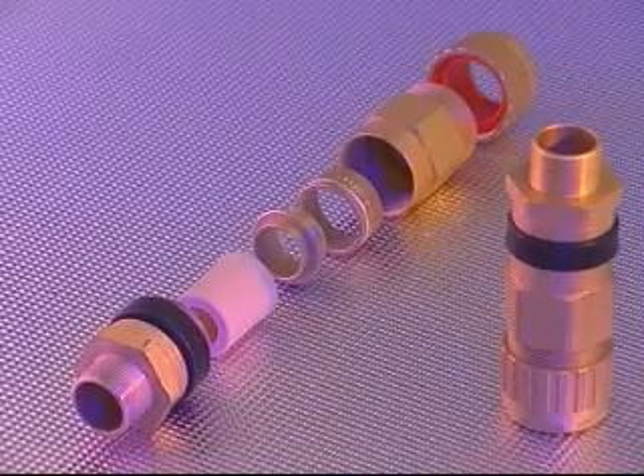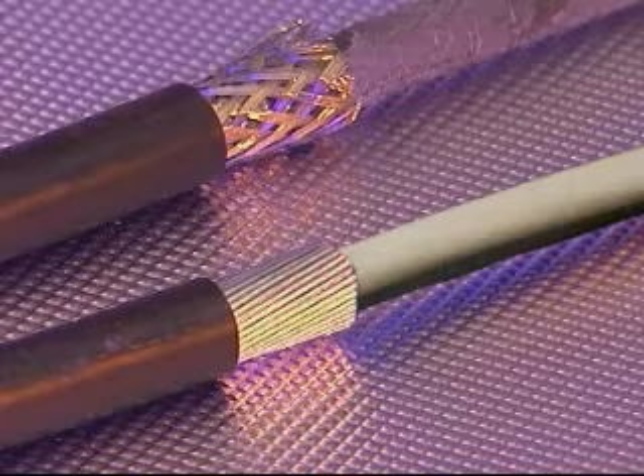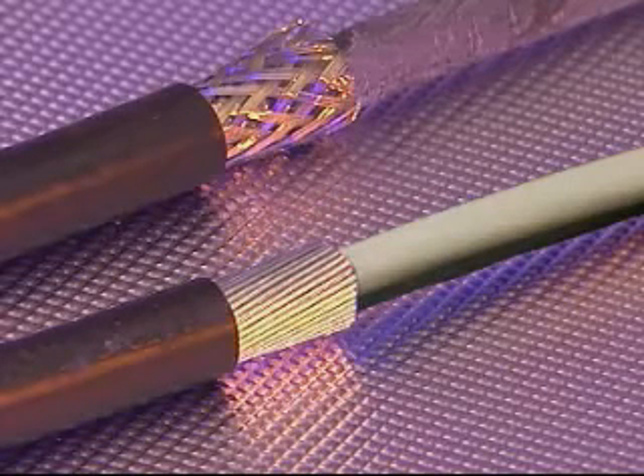This cable gland accommodates all types of elastomer and plastic insulated cable, incorporating all types of armor, the most common being single wire armor and wire braid. The cable gland is specifically designed for use with cables which are not effectively filled.